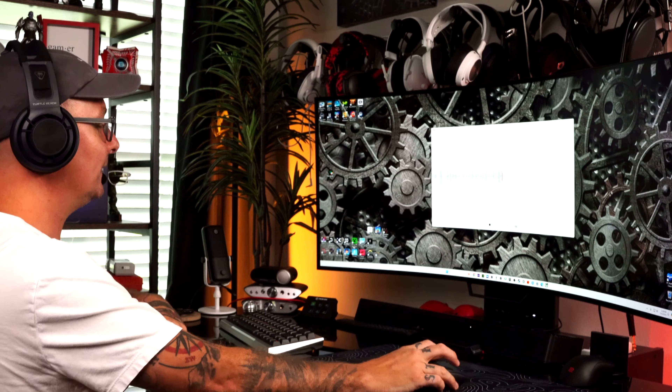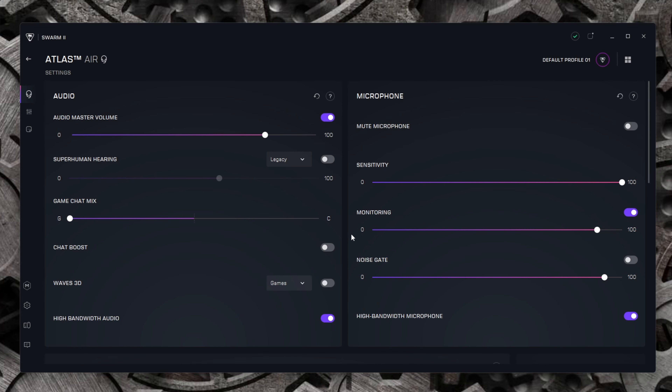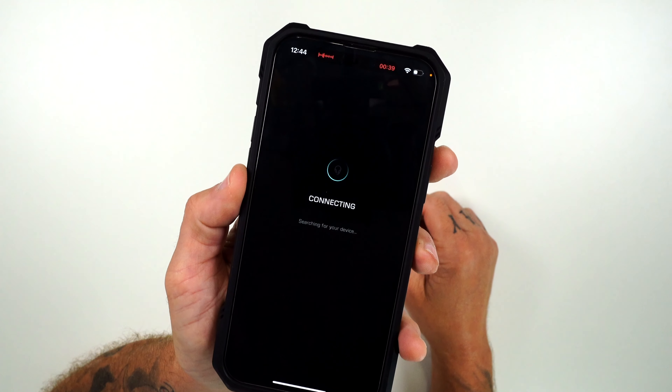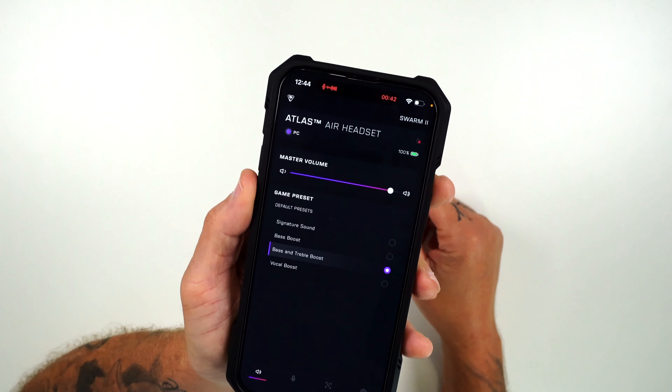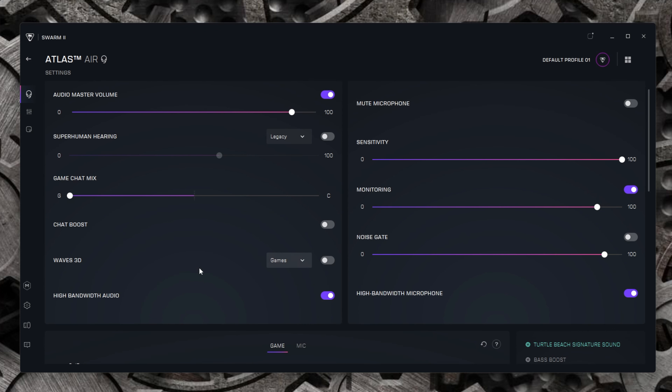Let's swing around and pull up the SWARM 2 software and click on our Atlas Air. A lot of the settings can also be controlled on your phone via an app. In the software you've got master volume and audio — also controllable via the wheel on the side of the headset. You've got Superhuman Hearing, which I'm not a big fan of; it just tweaks the sound. Game to chat balance, Chat Boost, Waves 3D — another sound morphing thing I'm not a fan of — and High Bandwidth Audio.